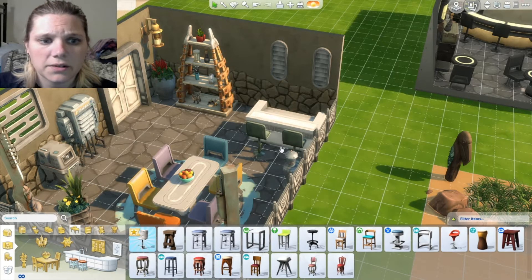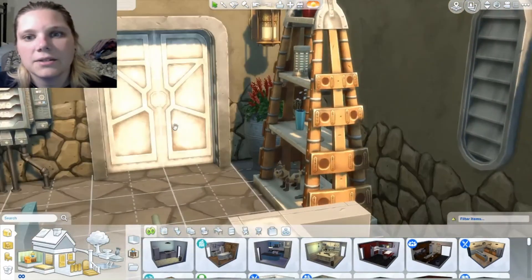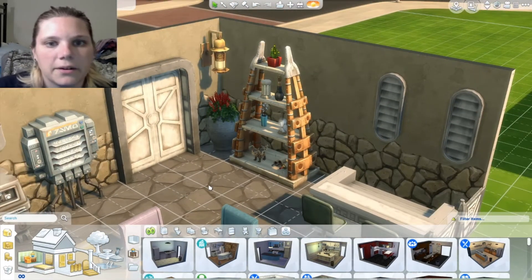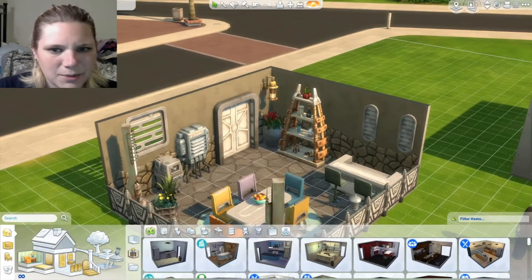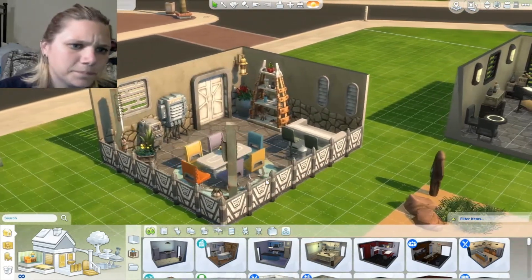There are our new chairs right here, and looks like we've got some other new chairs too. I really like this bookshelf — I feel like I could use it in maybe an Island Living build. And what is this? An advertisement sign? I don't know what that's supposed to do for me, but that one's cute. That is a lot of the Journey to Batuu stuff.